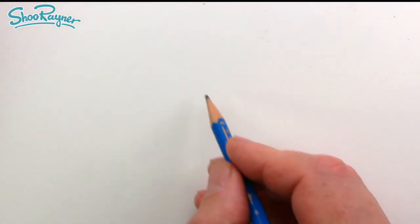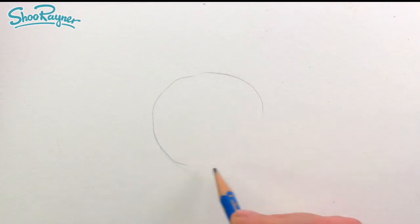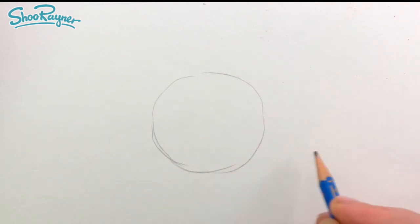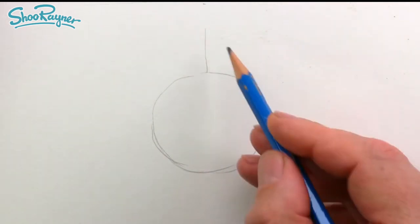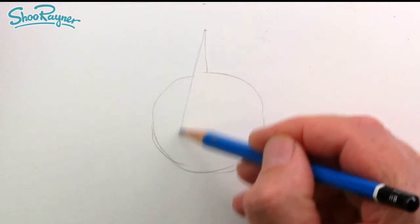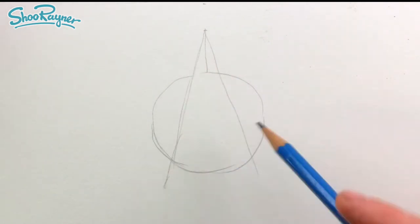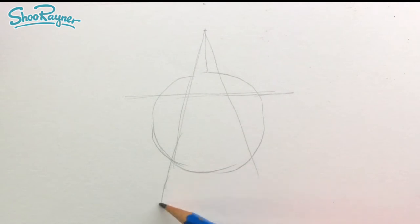To draw a sheriff's badge, let's start by drawing a circle. That's about right. And then let's have one line going up. So this is going to be the top point of our star. So let's draw a V coming down like that.